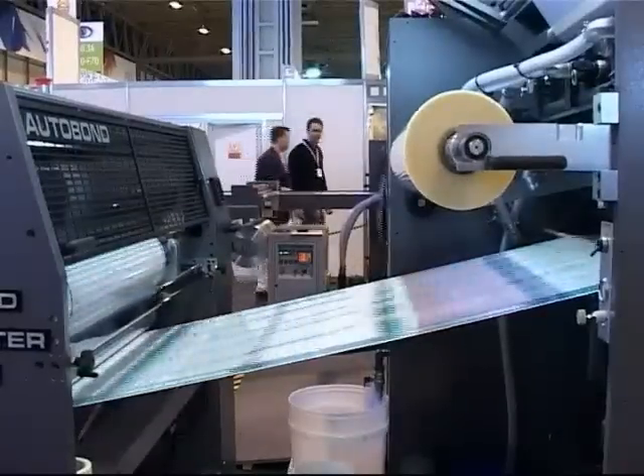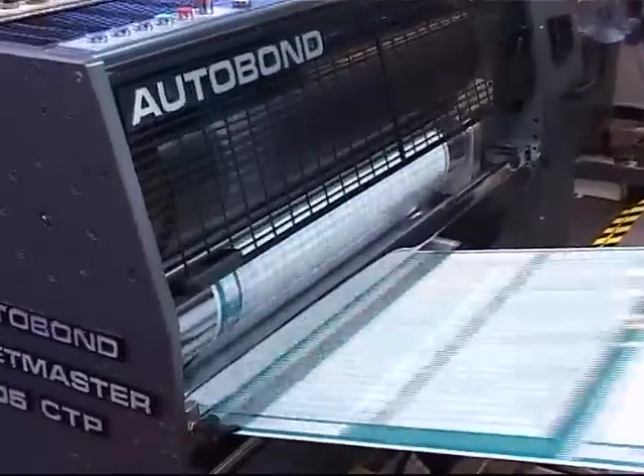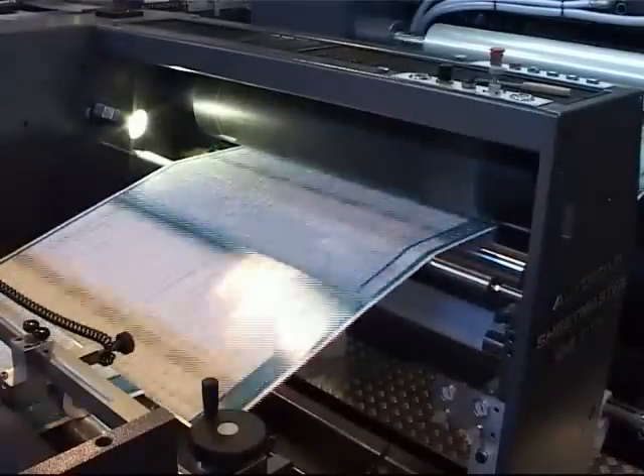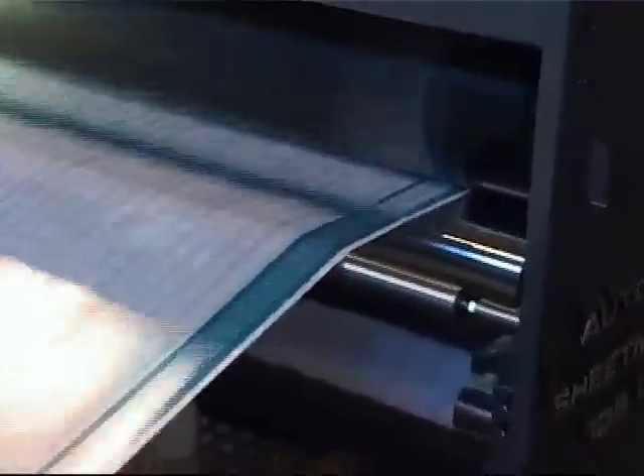After lamination, the web passes through a second pressure nip with up to nine tons of pressure, giving an even better finish to the print. After being nipped twice, the gloss increases and the matte becomes even flatter. It also allows the operator to reduce the adhesive level on the web.